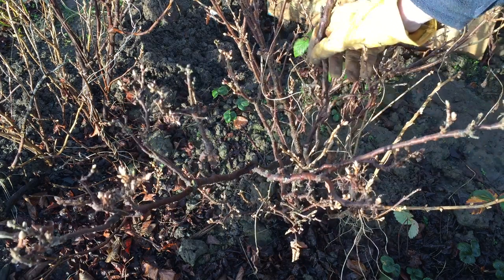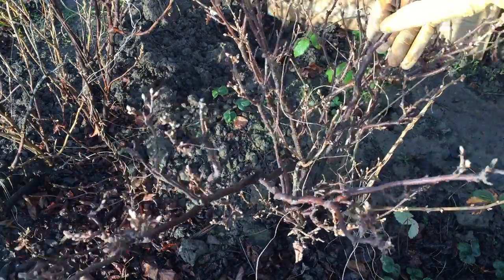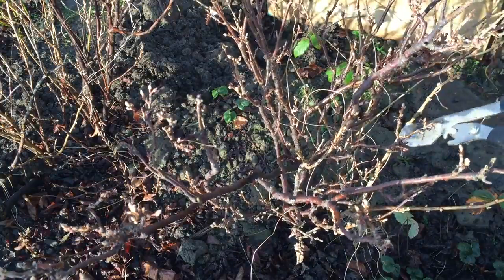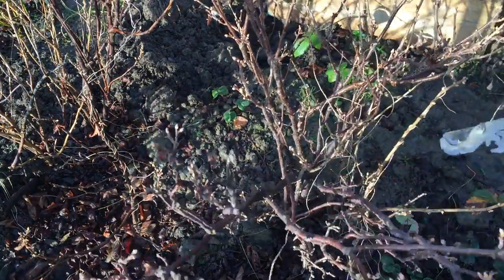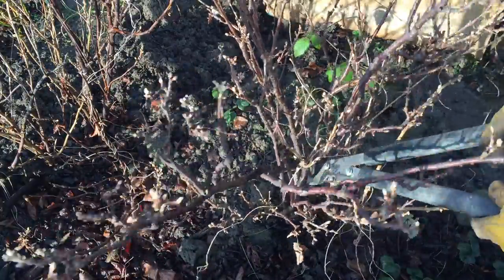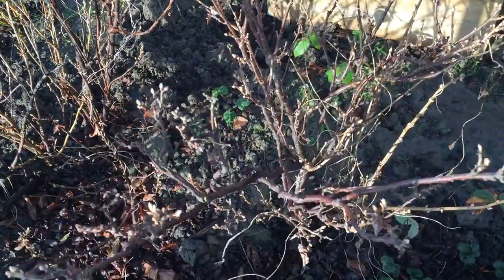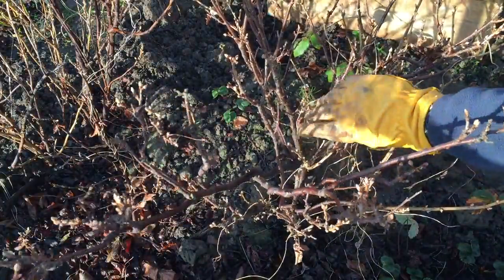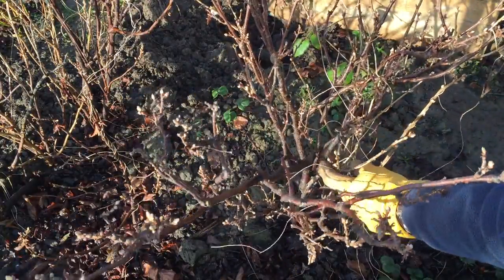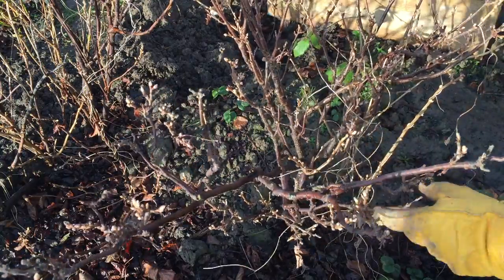Have a look at some of the branches here — this one has basically died off. There are a few buds on it but hardly any, so that needs cutting back. Trace that back to the main stem and use the loppers to just cut out the branch. What we're looking to do is encourage the new growth in the centre and prune out the old.